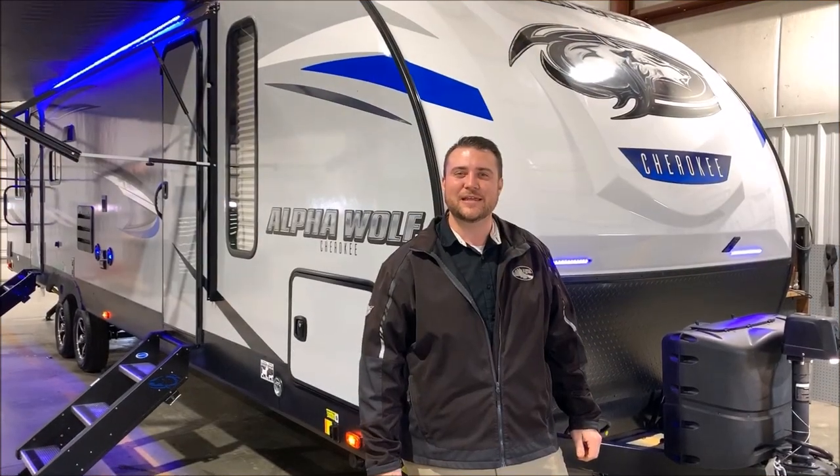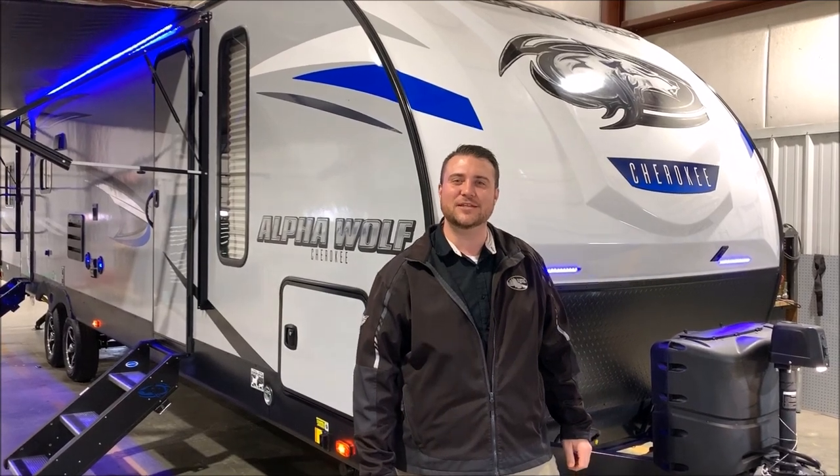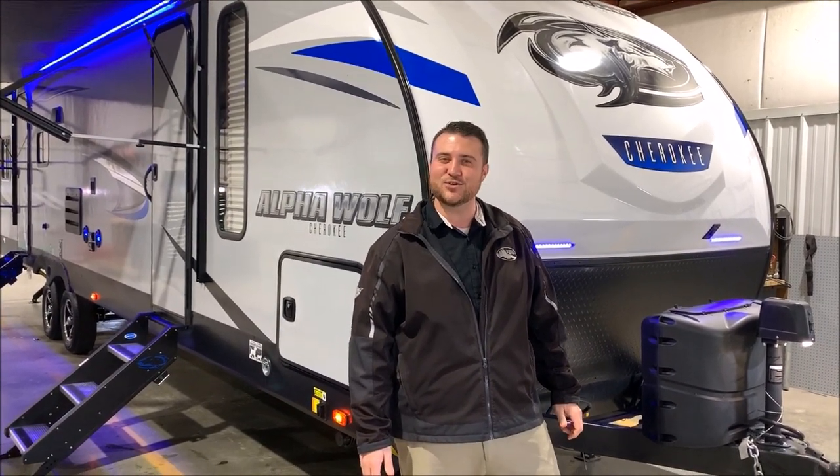Hello and welcome to the Outpost RV. My name is Jeremy, our cameraman is Henry, and today we're going to be taking a look at the Alpha Wolf 29 DQL.